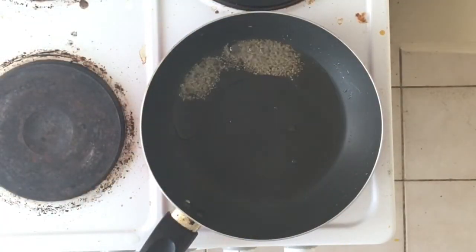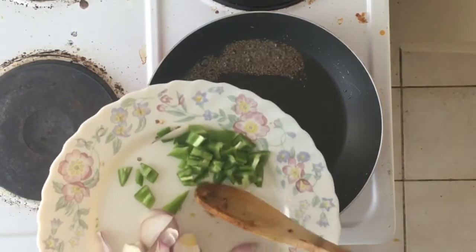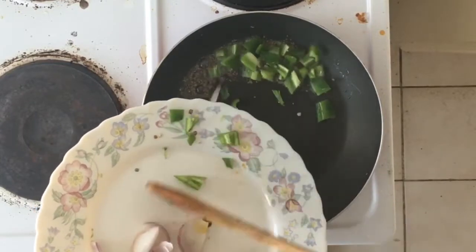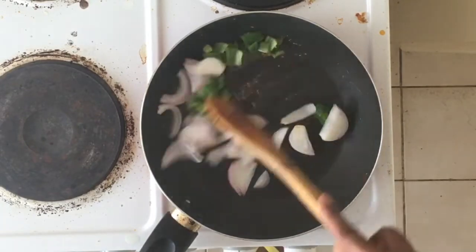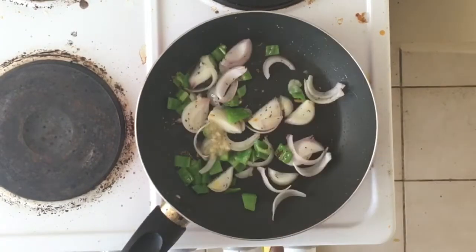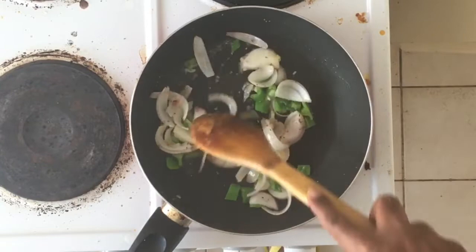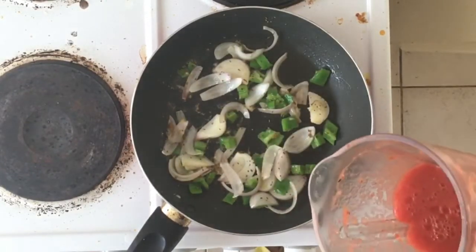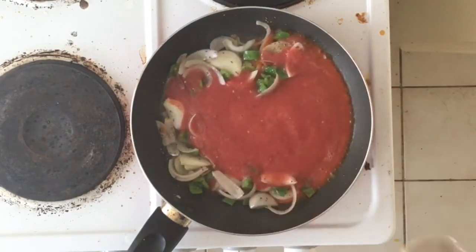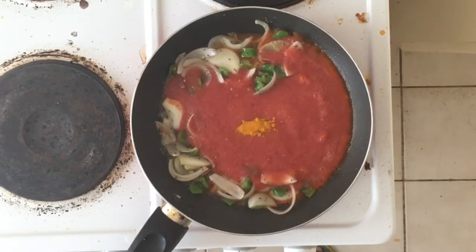Now we are going to make the gravy. Add two tablespoons of oil and one tablespoon of cumin seeds. Add the chili pieces we had cut into small pieces, one small onion, and two medium sized tomatoes that have been ground well. Add half tablespoon of turmeric.